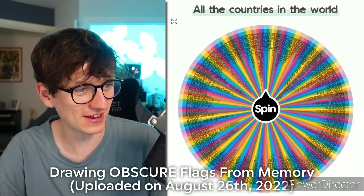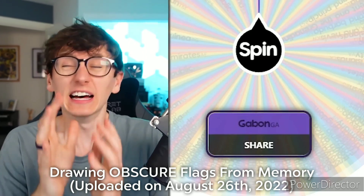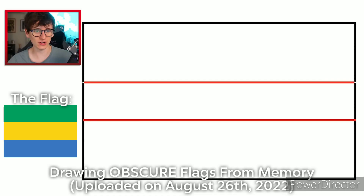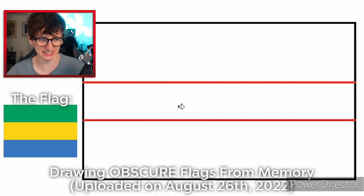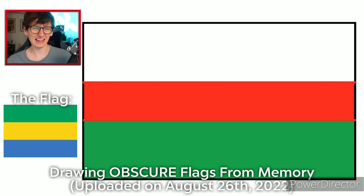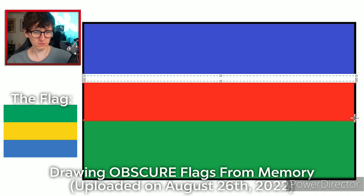Sharing obscure flags from memory. Here we go. The next flag is Gabon. What does the Gabon flag look like? Don't get it mixed up with the Gambia flag. I think it's three colors, and those colors are red, green, and blue, but there are white separating lines in the middle of them.